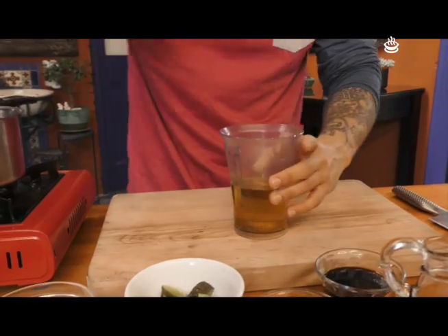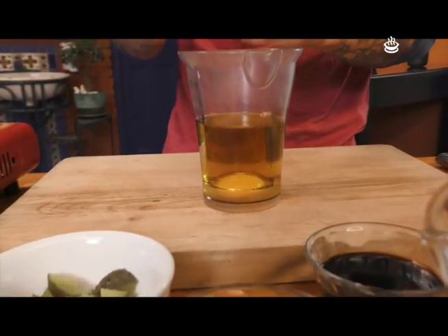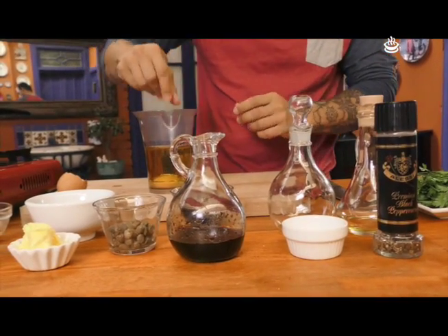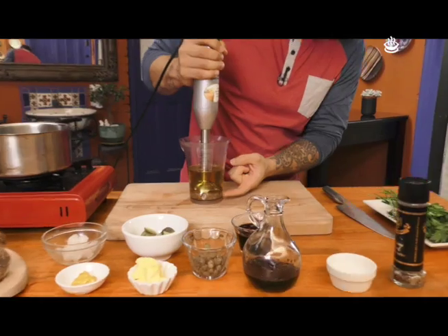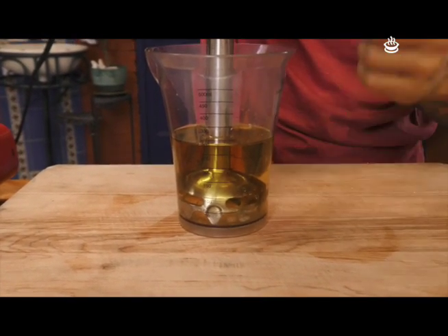Mucha gente me ha preguntado por qué no la hago con una taza de aceite de oliva. Si la hago con una taza de aceite de oliva me queda amarga, entonces por eso le pongo media taza de aceite de oliva y media taza de aceite de girasol o de soya para que no quede amarga. Vamos a poner un huevo y una pizquita de sal. Ya tenemos el huevo y los dos aceites. Ahora vamos a poner el batidor de mano en el puro fondo y lo vamos a prender. Van a ver que se va a empezar a hacer la mayonesa, y cuando cubra el batidor, ahí lo subimos y lo bajamos unas cuatro veces.